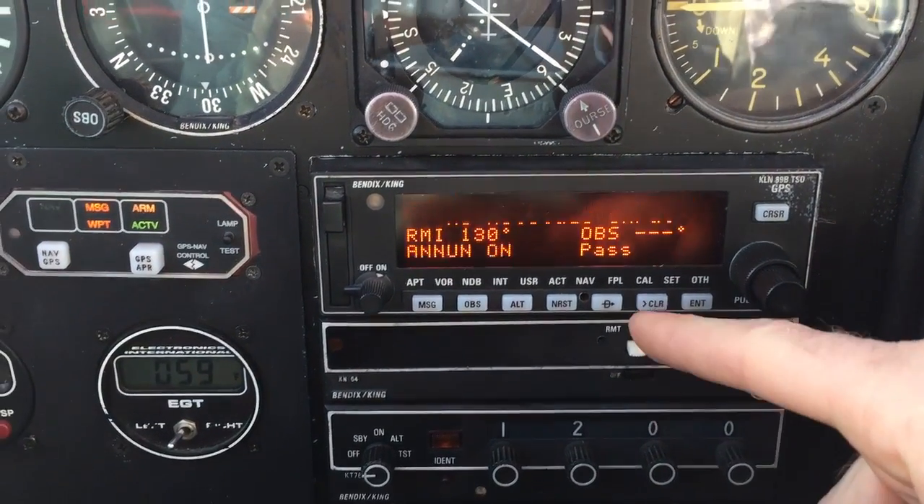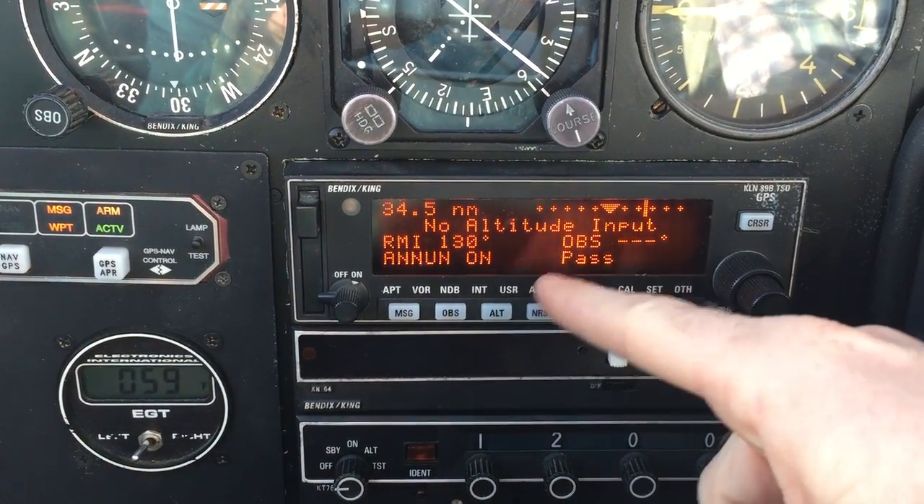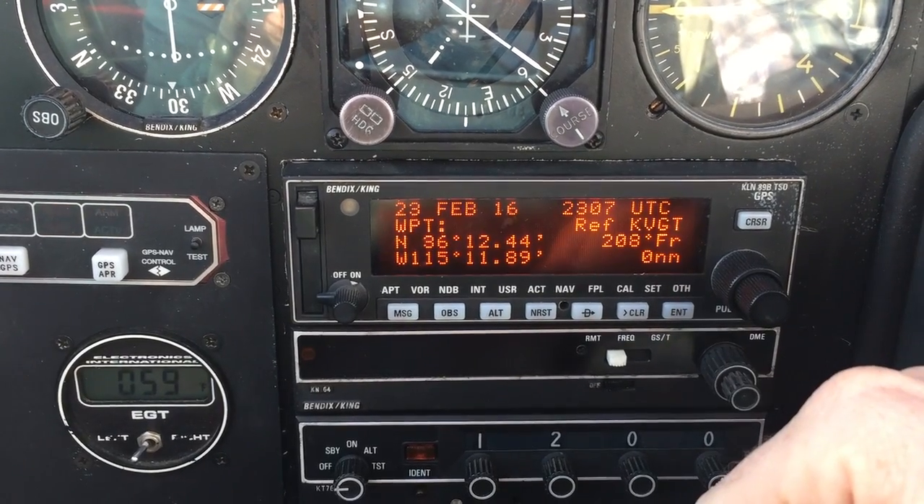It's going to go through a self-test, and here at the beginning it will tell you some errors. Don't worry about the no-altitude input — that's just because it's not picking up the transponder yet.